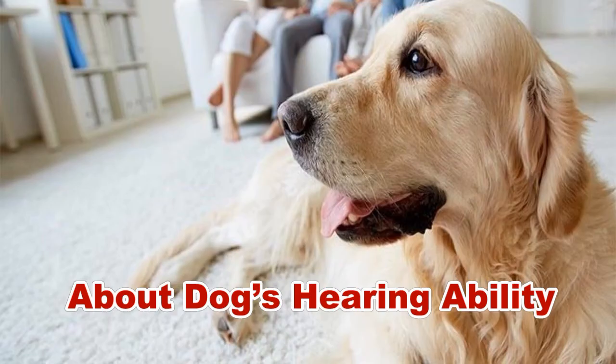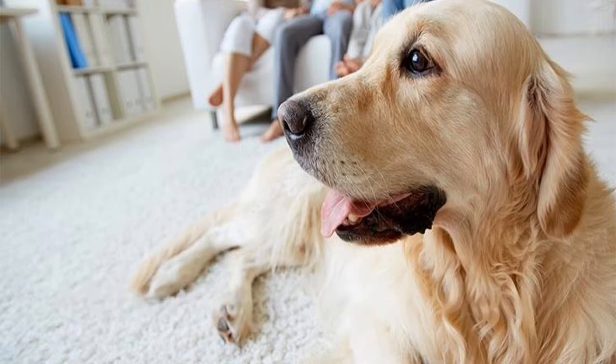About dogs' hearing ability: dogs are like wolves who can hear even the tiniest sound just to capture prey. They can also hear sounds very well that humans hope to hear. Dogs are too sensitive in hearing higher-pitched sounds, from 47,000 up to 65,000 hertz. As you may observe, cleaning the house with a vacuum cleaner easily freaks them out.